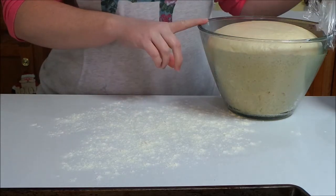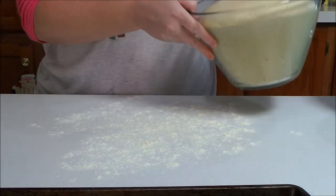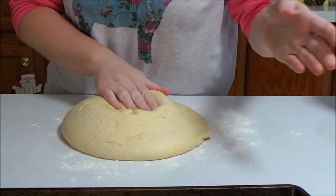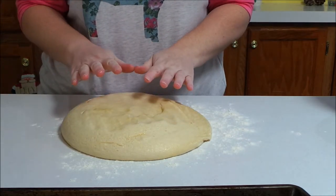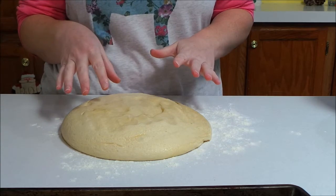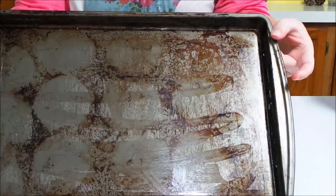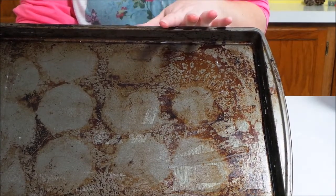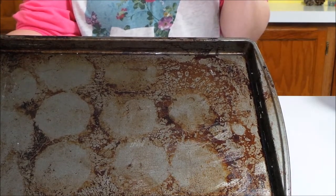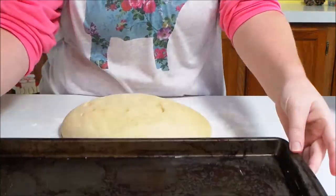My dough has been rising for one hour. Now I'm going to put this out onto a floured surface and roll this out into balls. If you have a kitchen scale, you could weigh them so they'll all be the same size — I don't have one, so I'm just going to eyeball it. You should get about 24 rolls if you're using a pan like this, obviously depending on how big you roll them. If you do it in a 9 by 13 baking dish, you may get around 20.